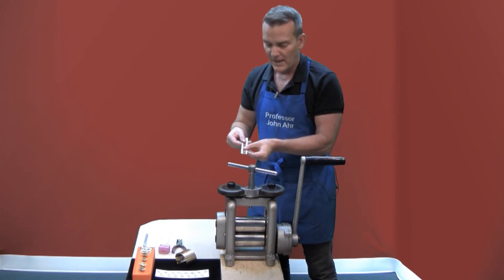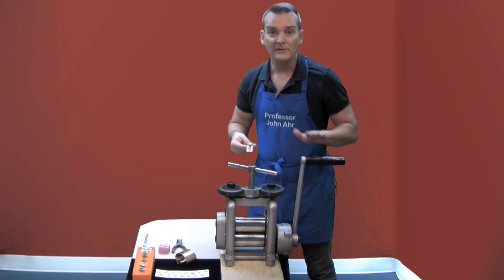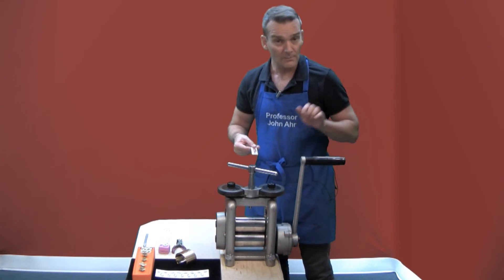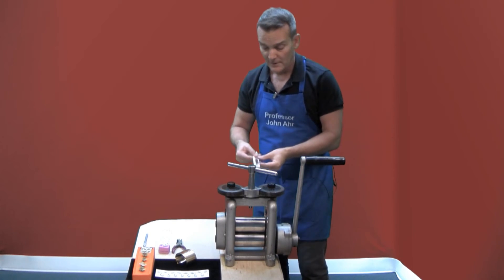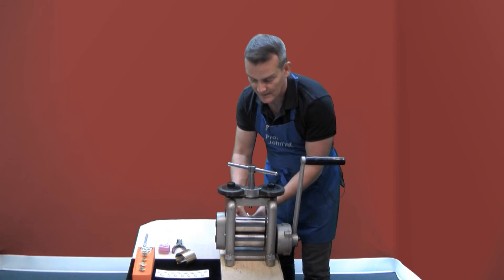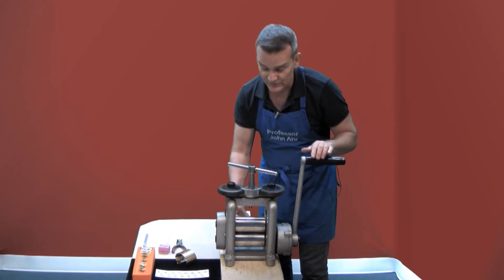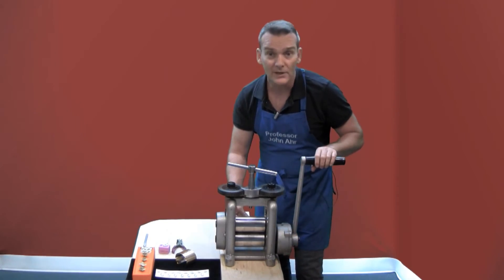I've got the paper and the copper lined up and I have the handle up. It's always easier to start by pushing than pulling. I'm going to put the piece to the back — it's important to make sure that this runs through the mill straight. All right, I'm ready to go.